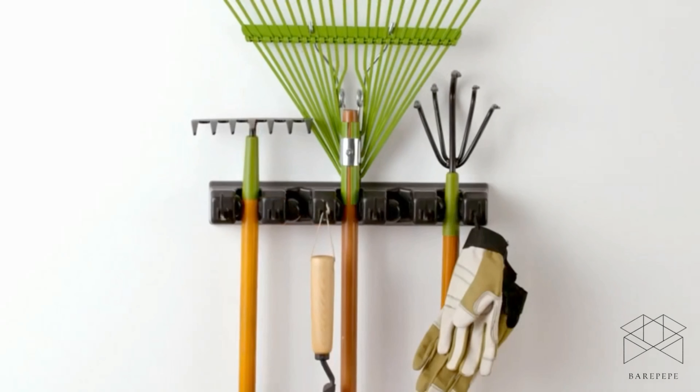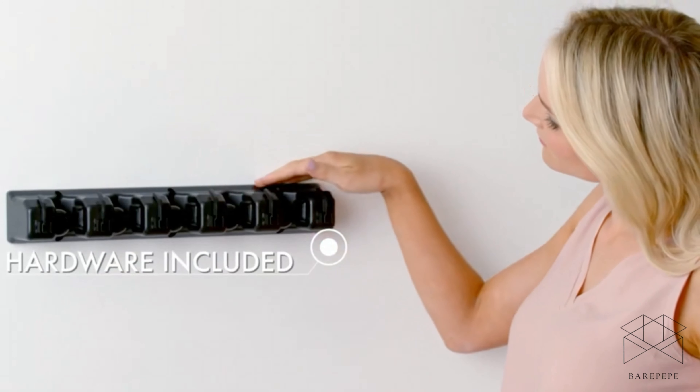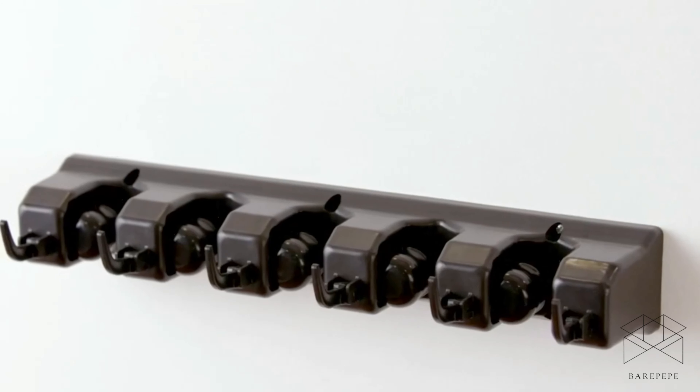Organize and transform your home. Easy to install. We hope you love your home organizer.